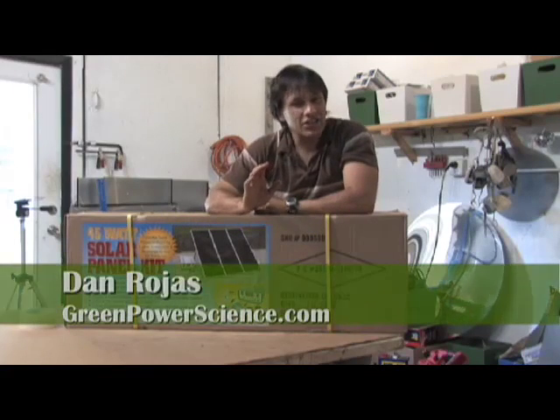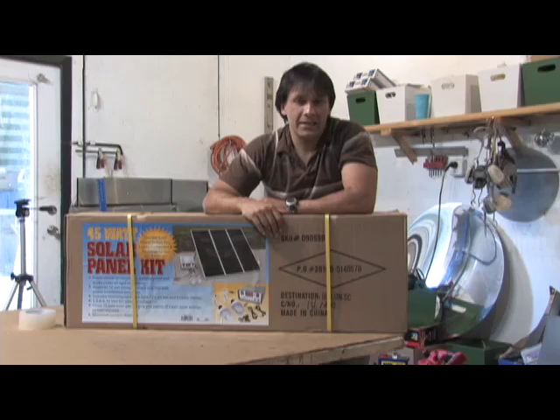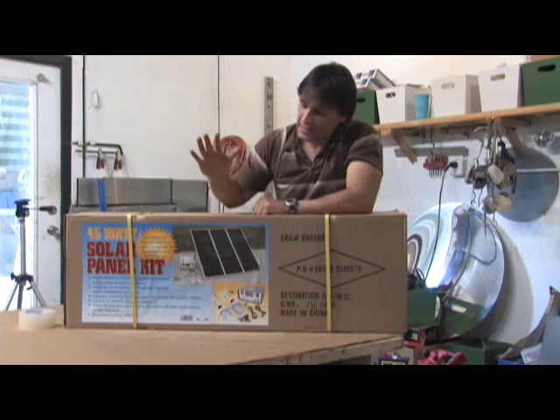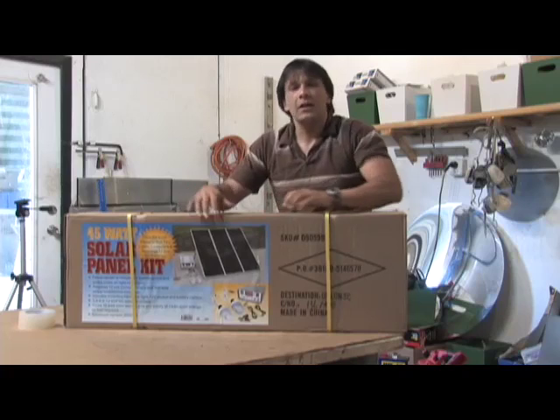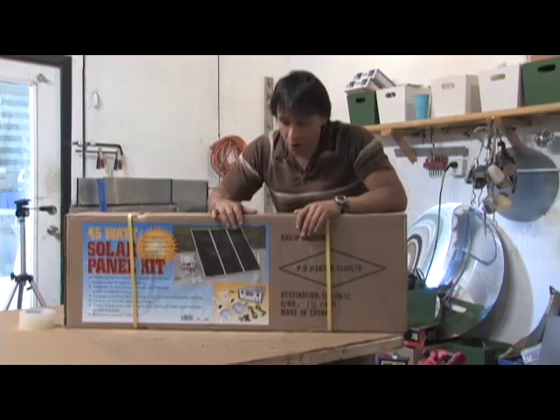Hello there, I'm your host Dan Rojas, and that was actually the first trip that we took to Harbor Freight. It's a really cool place and they got a lot of neat stuff there. This is the 45 watt solar panel kit that we picked up. It's just like the one that we got outside — I got that one from eBay, this one I got from Harbor Freight.